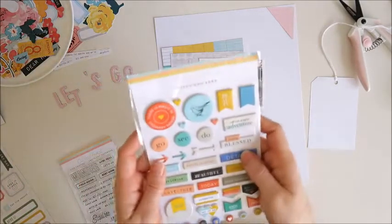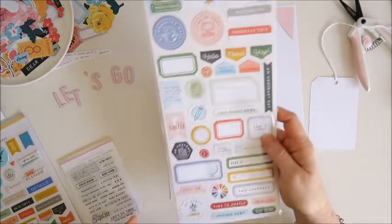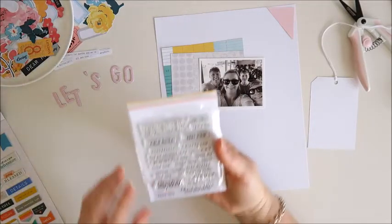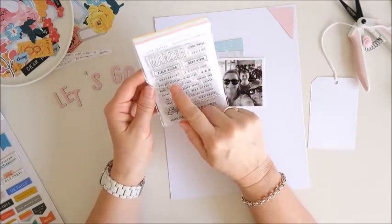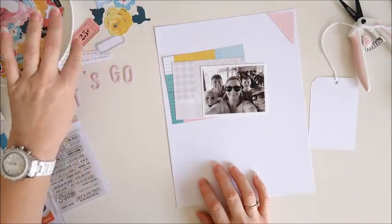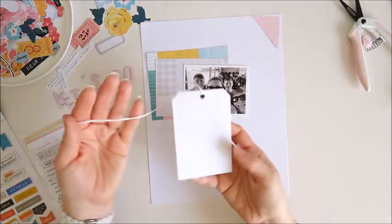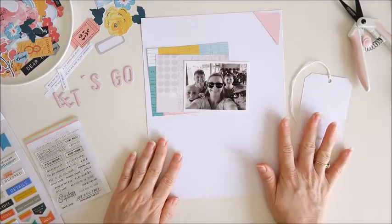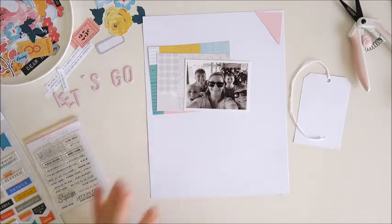I'm also going to use some of the stickers from the Lifecrafted Puffy Sticker set. I've got a label from the Scrapbooking Add-On Kit, and I'm also going to use some stamps from the Lifecrafted Traveller's Notebook set, Wanda — a few stamps picked out for this spread. I've got some die cuts, a couple of labels, and my printed journaling, plus a tag I've cut from plain white cardstock with a piece of twine added to the top. I think I'm ready to get started so I'll pop you on fast forward.